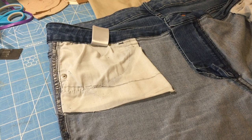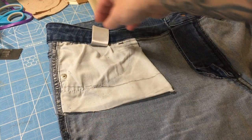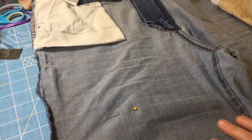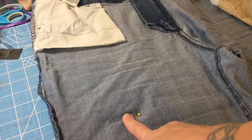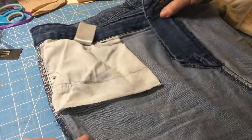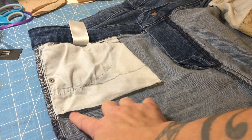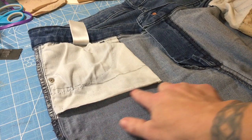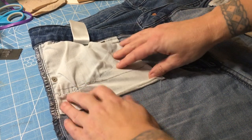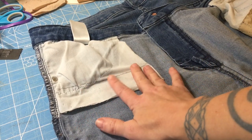Let's see if I can show you what I did with these jeans pockets. I have marked the length that I would like for my pocket. I have taken the inadequate pocket bag and cut the bottom seam off of the bottom. And I have drawn a line where I would like to attach my pocket extension.